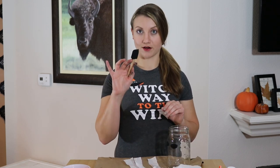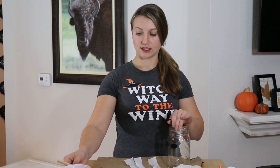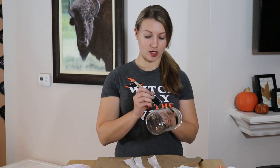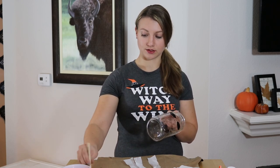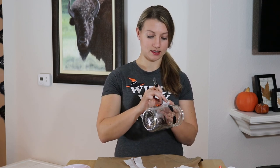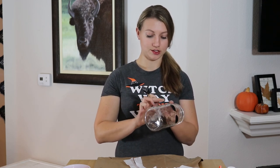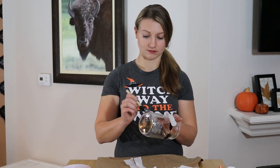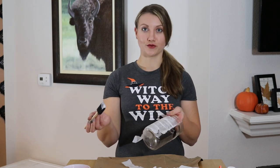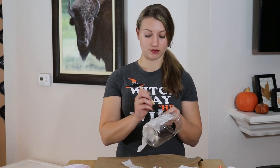What you're going to do is take a foam brush, dip it in some Elmer's glue, apply it directly to your jar, and then stick your tissue paper right to it. Then just go ahead over the top with another layer of glue.